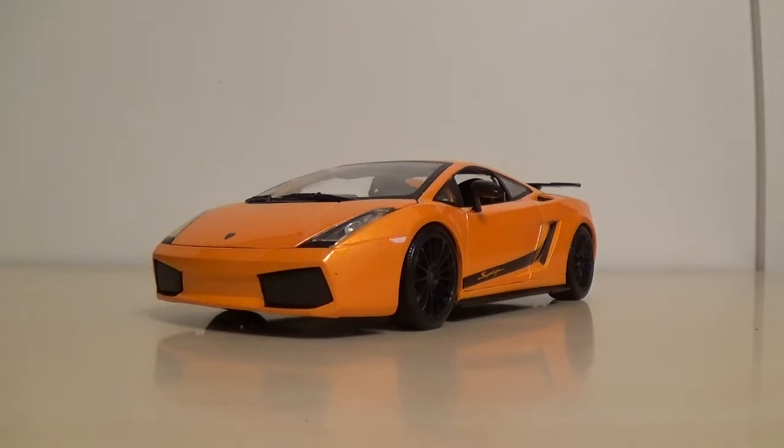Hey guys, Tucker here for another 1/18 scale car review. This is the Lamborghini Gallardo Superleggera by Maisto.